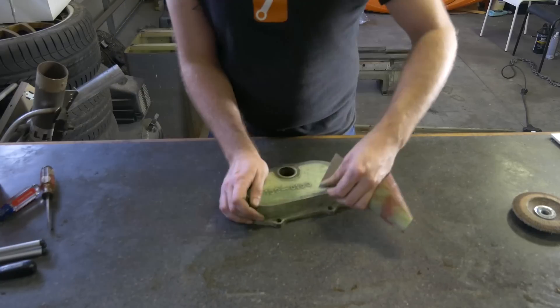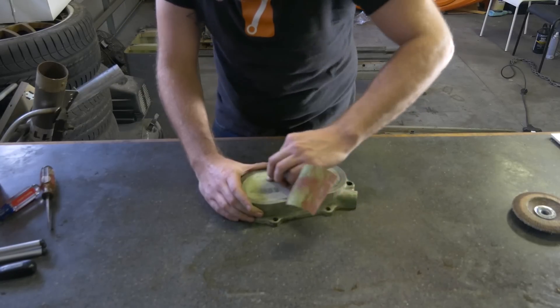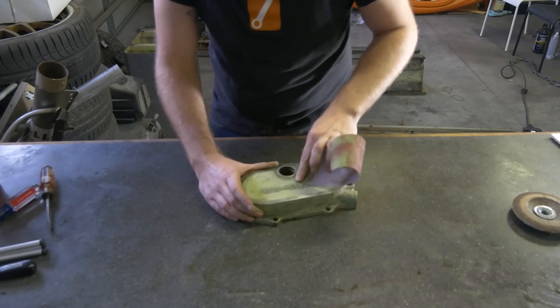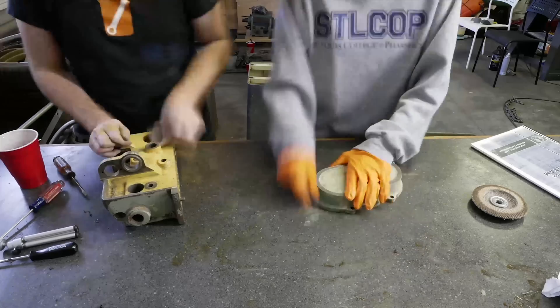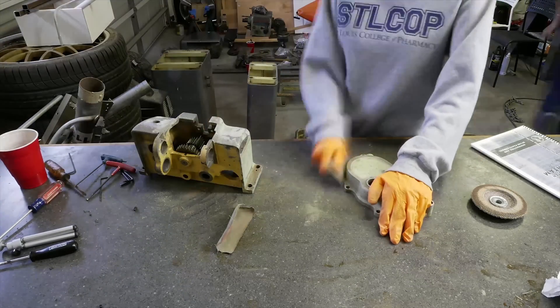Hey guys, welcome back. In this episode we're going to be doing a little bit of sanding, a little bit of cleaning, a little bit of painting — you know the drill. Most all the parts are pretty clean but they're not super flat, so we're just going to be sanding down. You can see Dima helping us out here.